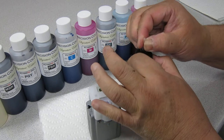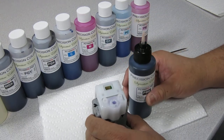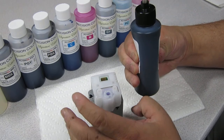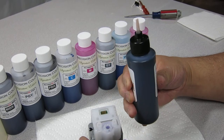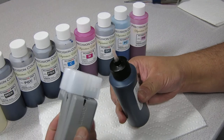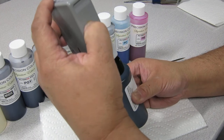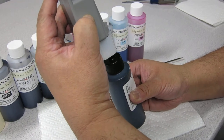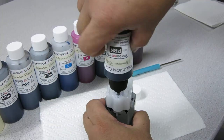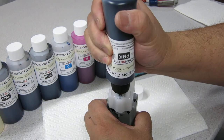Now, once you've attached the refilling adapter, you're going to squeeze the bottle a little bit — not completely in until you shoot ink out, just squeeze it a little bit in. And you're going to take your empty cartridge, put it completely inside. Put the adapter into the cartridge, then you're going to turn it over.